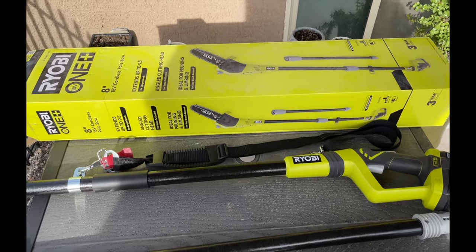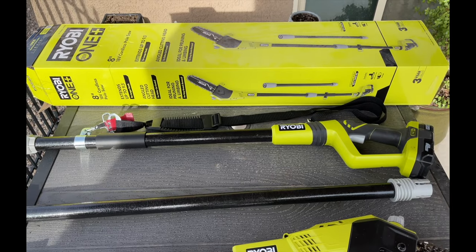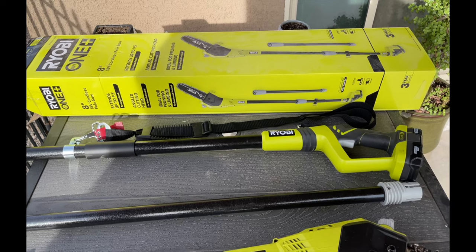Hey guys, welcome back to Just So Bored. I thought I'd come out here and do a quick review on this Ryobi Plus One 18-volt cordless pole chainsaw.